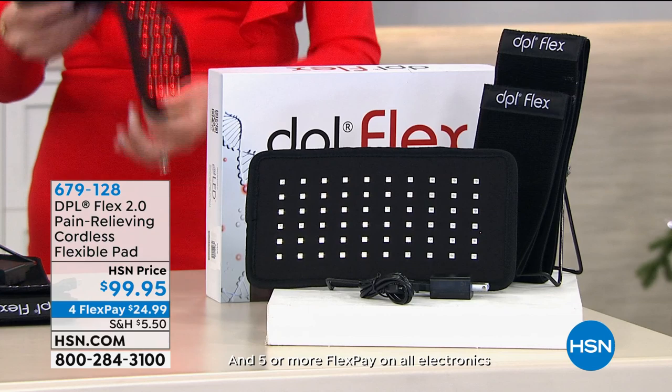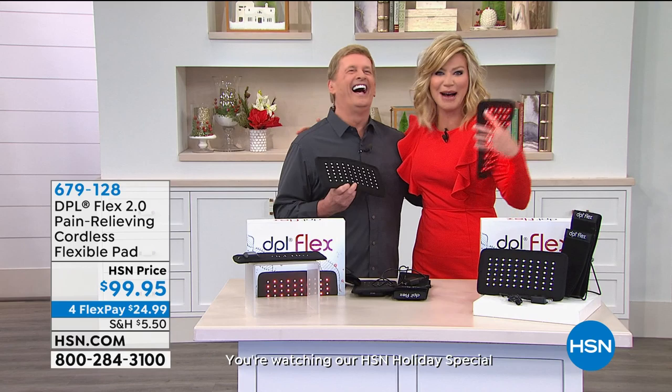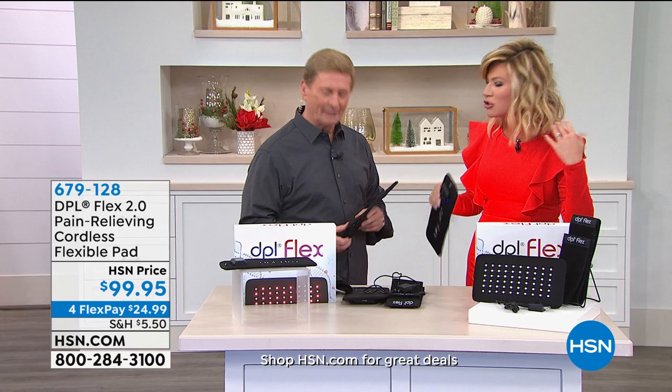It's a pain-relieving cordless flexible pad — the first of its kind that's cordless — so you can take it on the go. Bob Sacosta is joining us, who is the HSN living legend. He trained me, so you can blame this man for everything that comes out of this mouth.